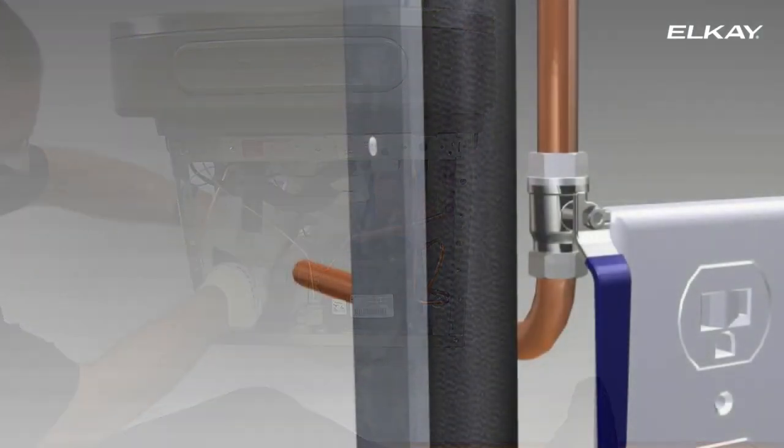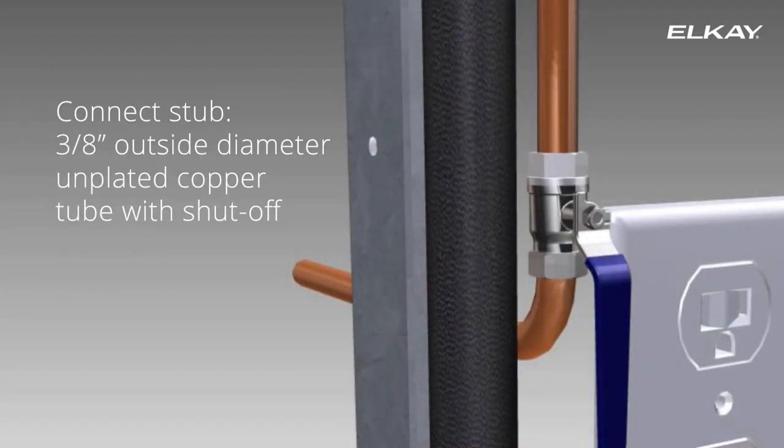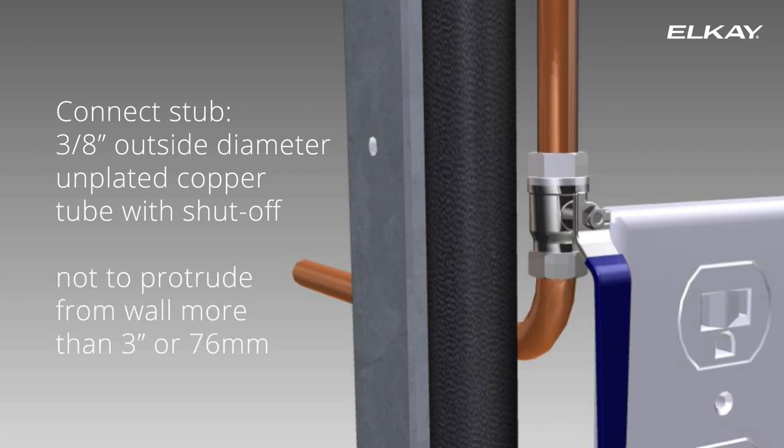Connect the water line. We recommend a connect stub of 3/8 inch outside diameter unplated copper tube with shutoff. The line should not protrude from the wall more than 3 inches or 76 millimeters.